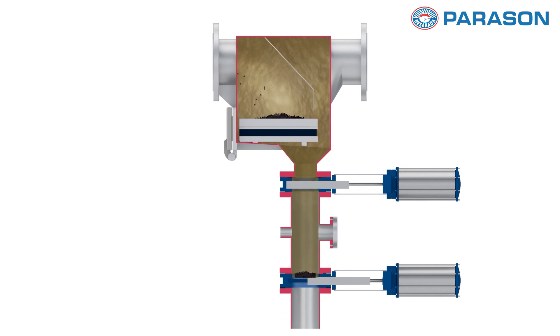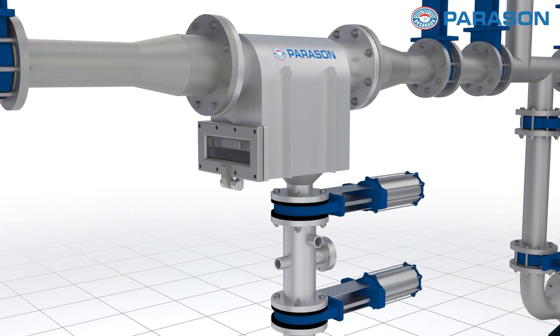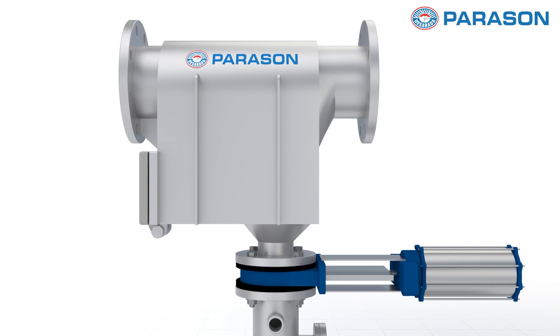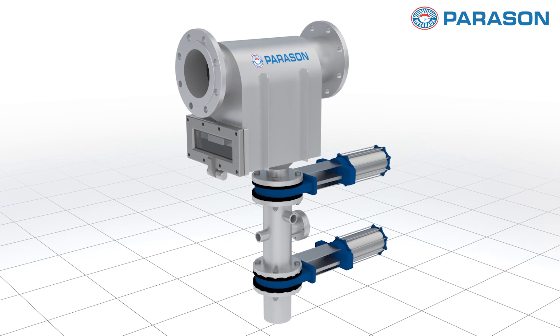Maintenance is a breeze with the Trap Magni. Its easy-to-access design allows for quick cleaning, minimizing downtime and maximizing productivity. Whether you're dealing with recycled pulp or virgin pulp,